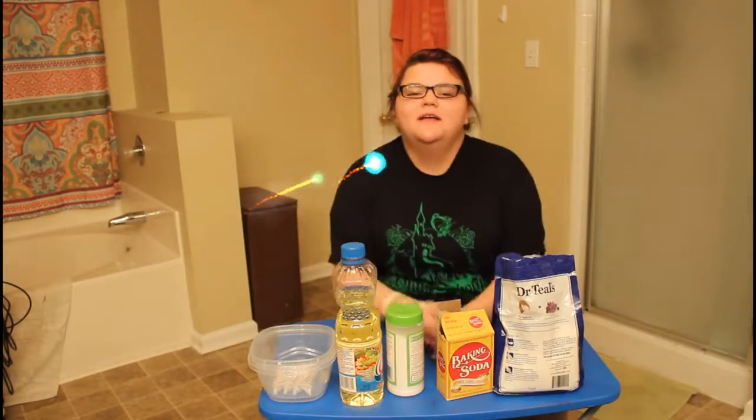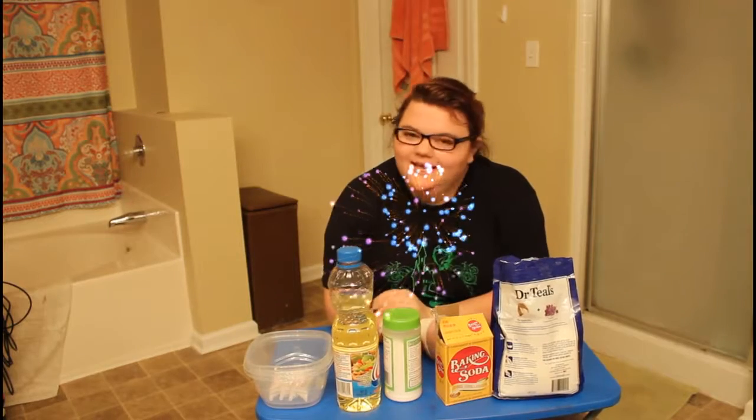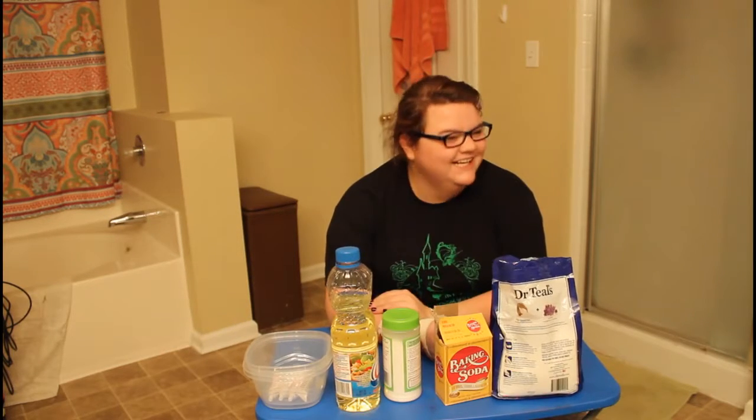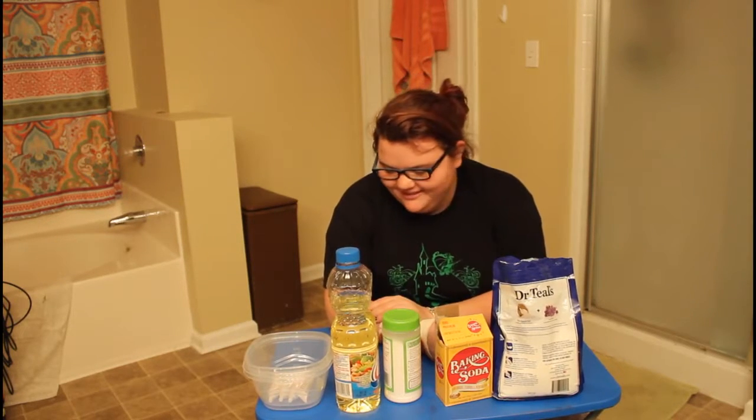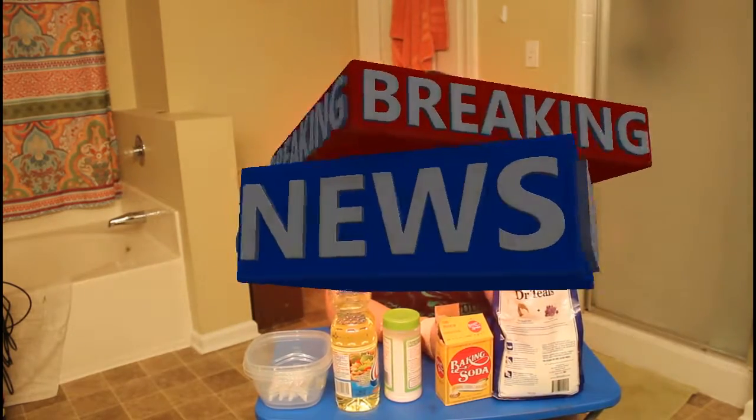Hey guys, what's up? So today we are going to be making bath bombs in my parents' bathroom. I'm just kidding. Anyways, so before we do that, let's chit chat a little bit.